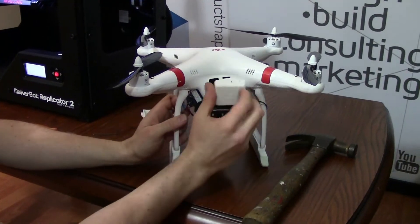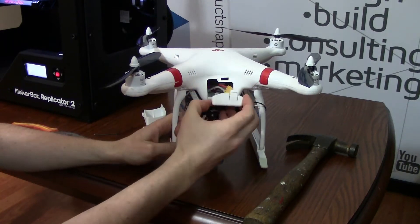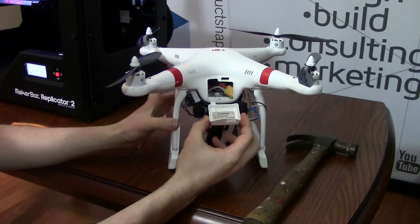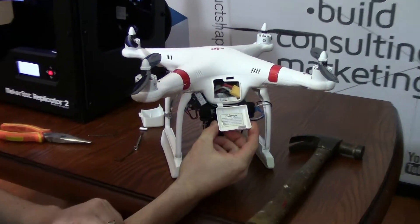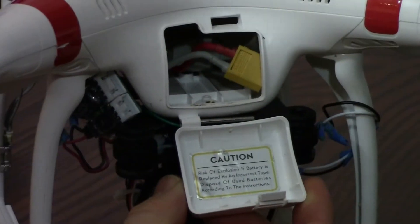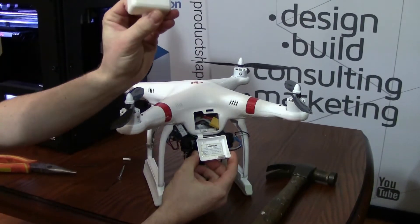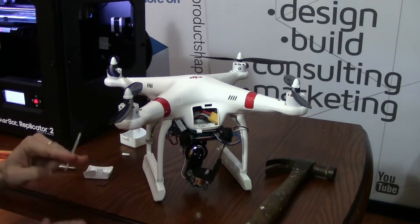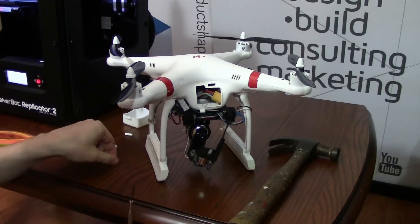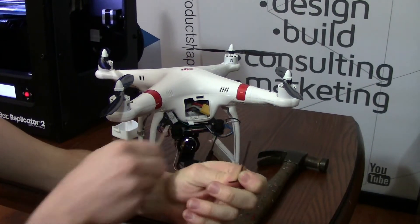The first thing we want to do in the installation is remove the old battery door. The battery door hinges on this little pin here and we're going to want to take that out first because we're going to reuse that with our battery door. The pin goes through this hole here and that allows the door to hinge and close. I recommend grabbing something like a small jeweler screwdriver or an allen key to help you push the pin out.